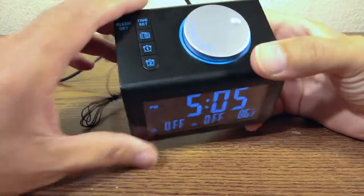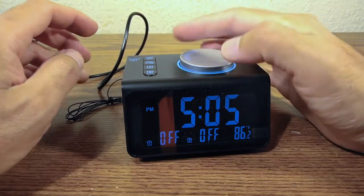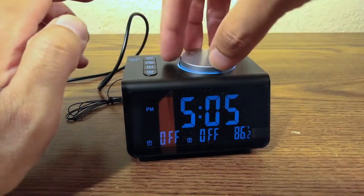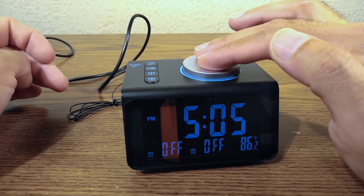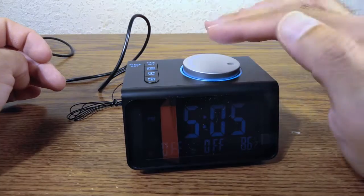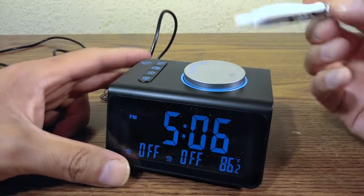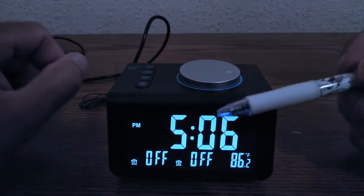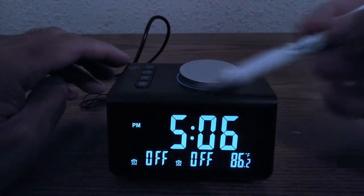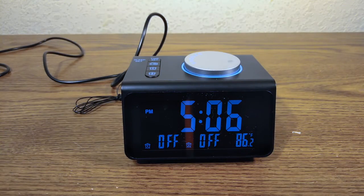The top knob also controls brightness. Press it once to dim, press again to dim further, and again to turn the display off completely. Note: the blue ring around the knob and the side buttons do not light up — only the display lights up.